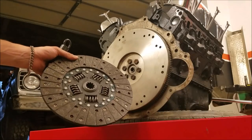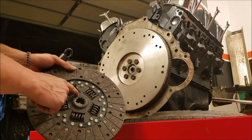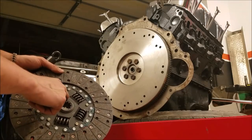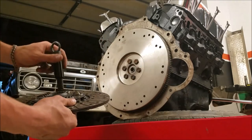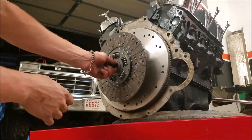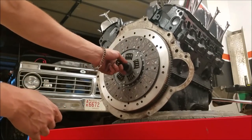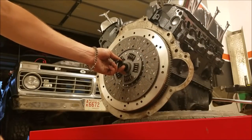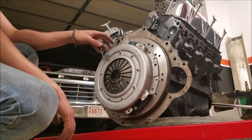I'm going to mount the clutch up. Most clutches will tell you which side needs to go toward the engine — this one says 'flywheel side,' so that's the side touching the flywheel. I'll put the lineup tool through here and seat it into the pilot bearing. Now the clutch is nicely aligned in the flywheel and we can get the pressure plate mounted.